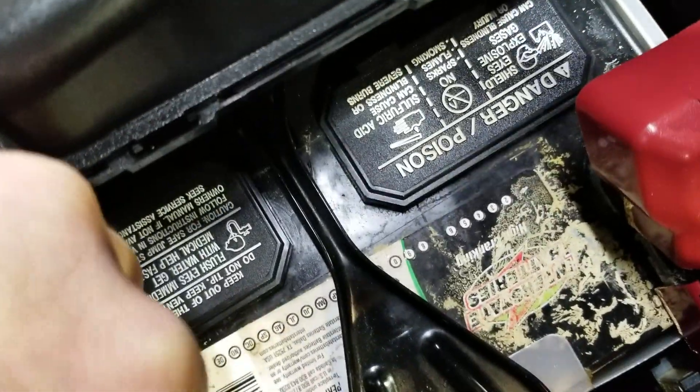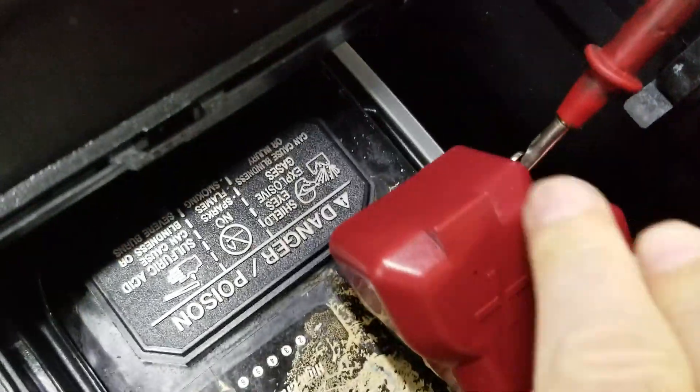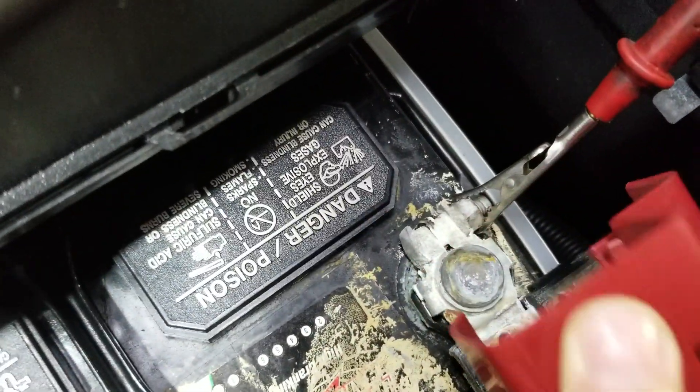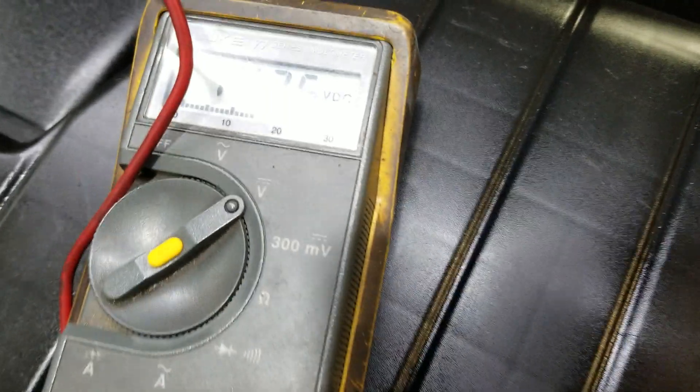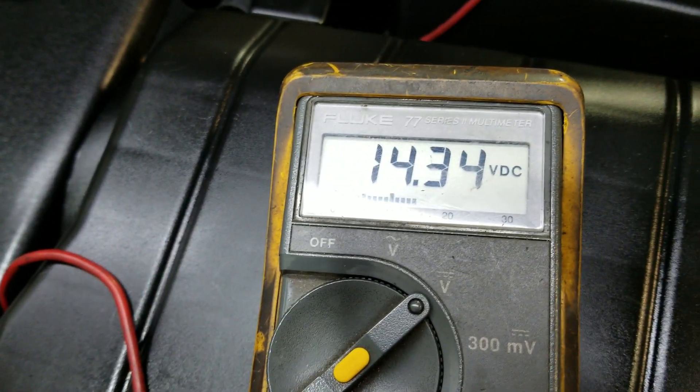So then, you have your negative to your negative, you have your positive to your positive, and you should get around 14.3 volts. So 14.3 volts — this alternator is currently charging properly.